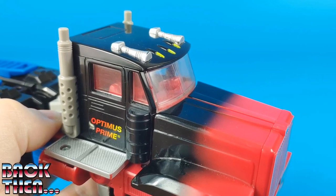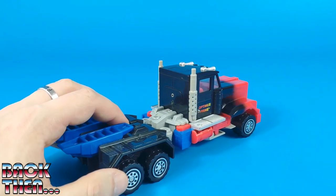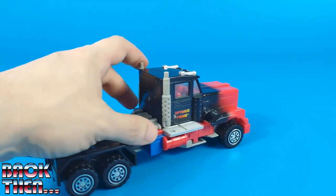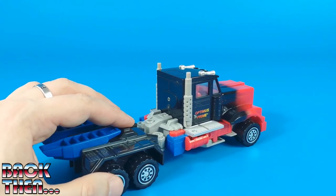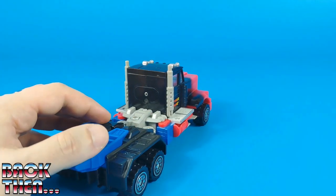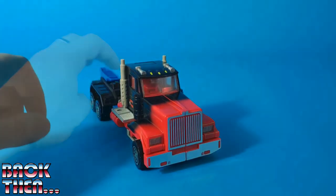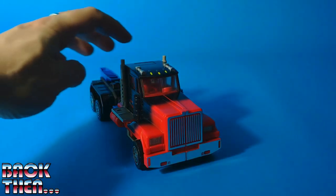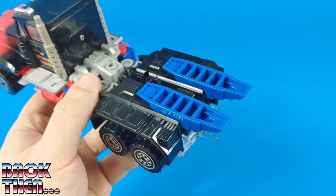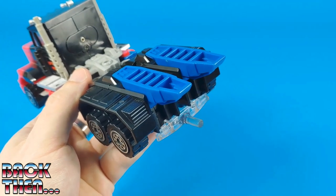Unlike the Generation 1 version, this toy wasn't made originally to fit minifigures inside. We have some different colors: there is silver paint for the horns, yellow for these lights, grey plastic for the pipes, and overall it looks weird having a black Optimus Prime, but the blue isn't totally lost. There is a battery compartment back here and a button up here. Now in a little bit of darkness we can push this button and the front lights will light up — nice! We might also suspect this truck transforms into something else because it is storing a giant transparent plastic sword in the back.